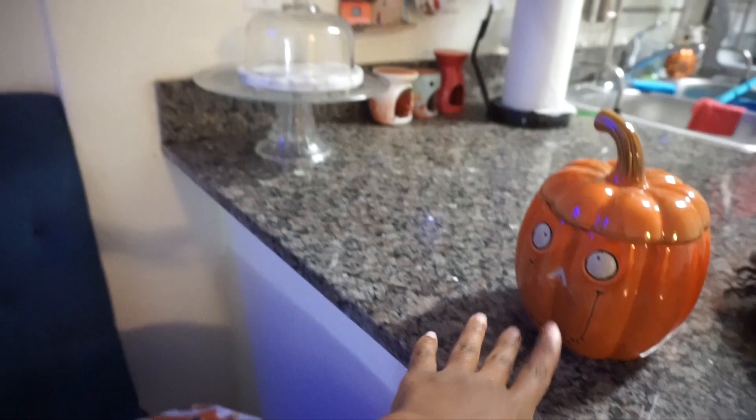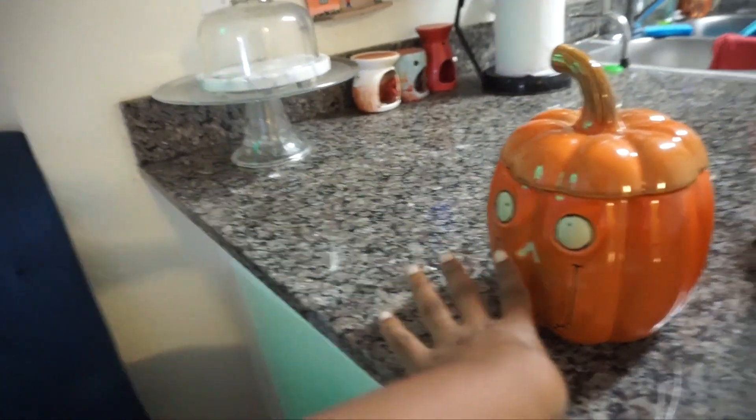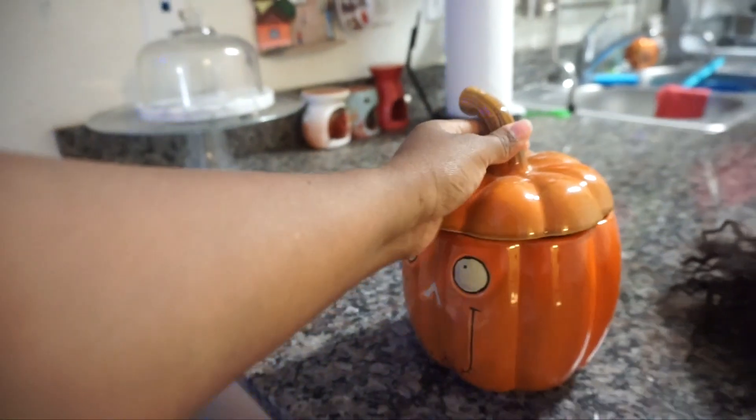Above we have this Hello Fall sign. We also have this pumpkin — this was probably the most expensive fall buy but even so it was seven dollars, from Yankee Candle. It's a cookie jar though I've yet to put anything in it.